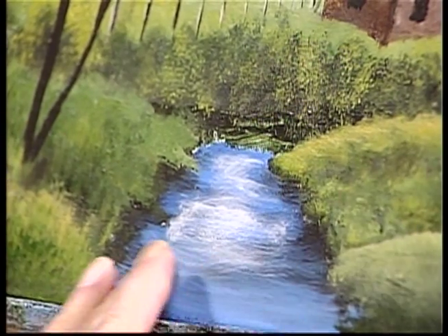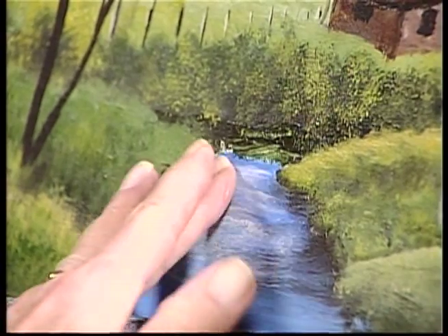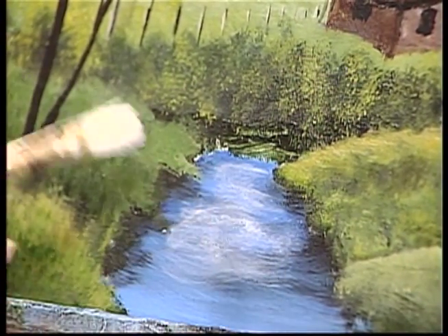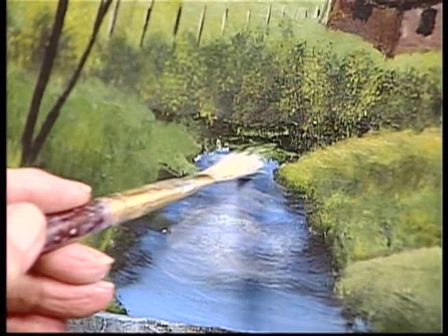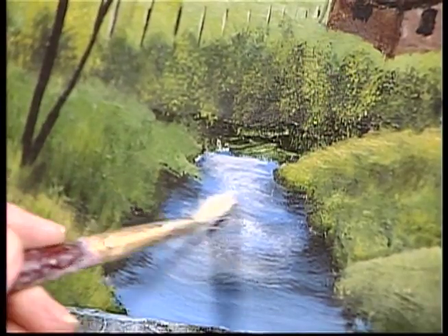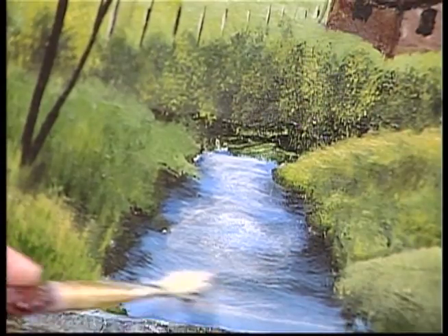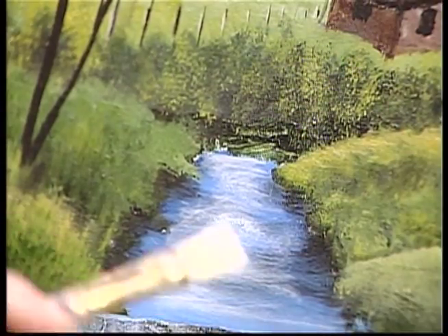Now if you get an area you're not happy with, I can take my finger and smudge it a little bit lighter up in that area. It also creates some movement in your water.